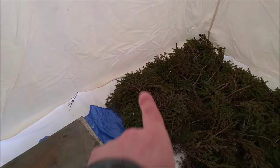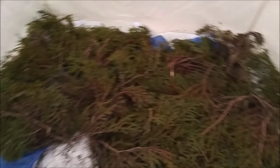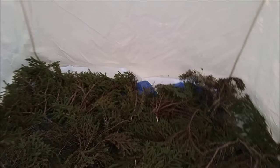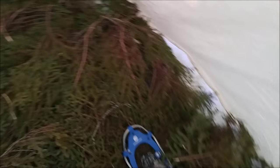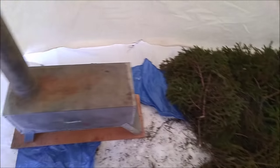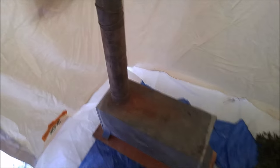I'll bring in the Coleman stove — that'll go right here — and I'll bring in the cot later, and that'll be on the back wall. We'll have a chair right here and it'll be nice and cozy. So stay tuned.